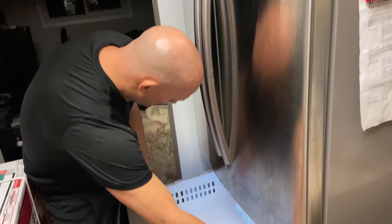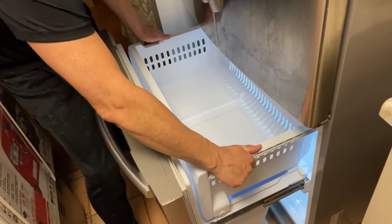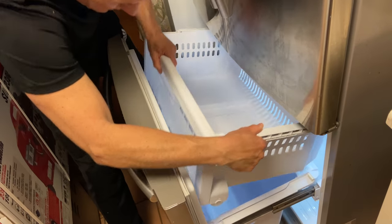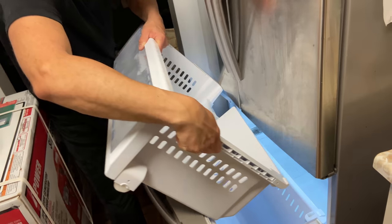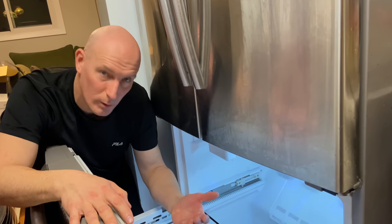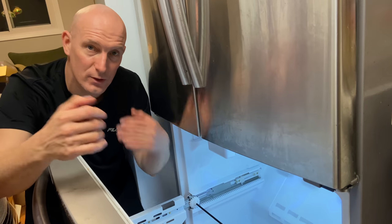To remove the shelf, you're just going to take these sliders and bring them out like so, and lift that out. Okay, we have the drawers taken out — the bottom one just lifts right out. Just open your top fridge and lift the bottom drawer out.